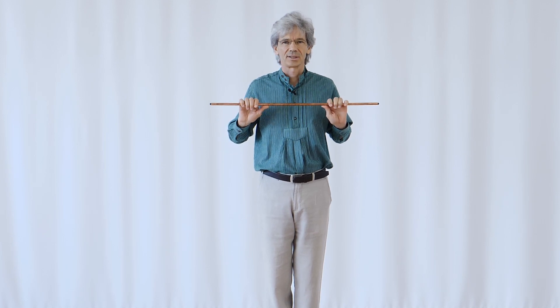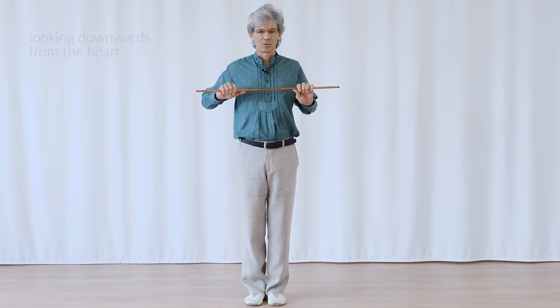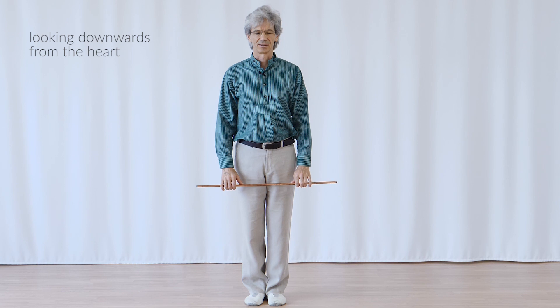I do this by bringing the rod to the region of my heart and inwardly connecting it to my inner space. Then I don't stream down so much; rather, I feel that I am in my heart and look down from there, allowing the rod to go down with that view.